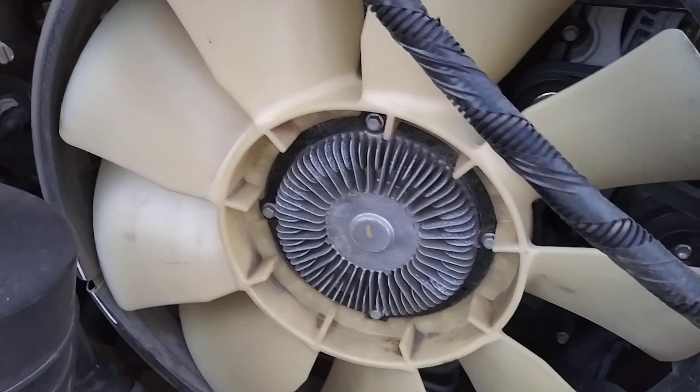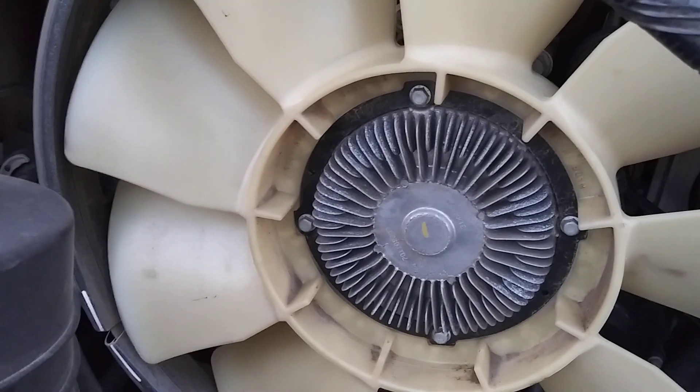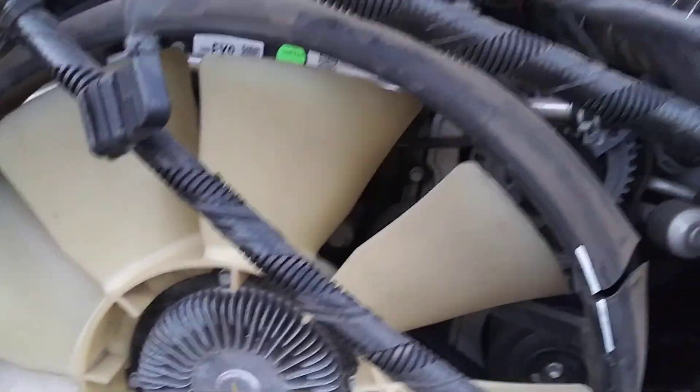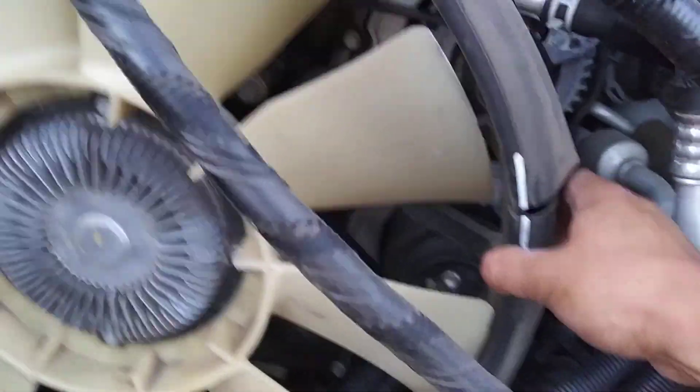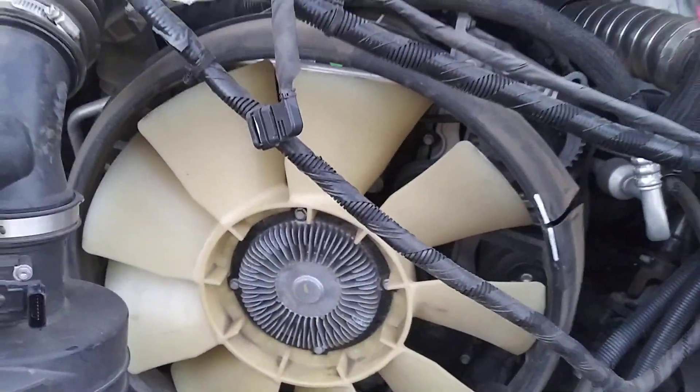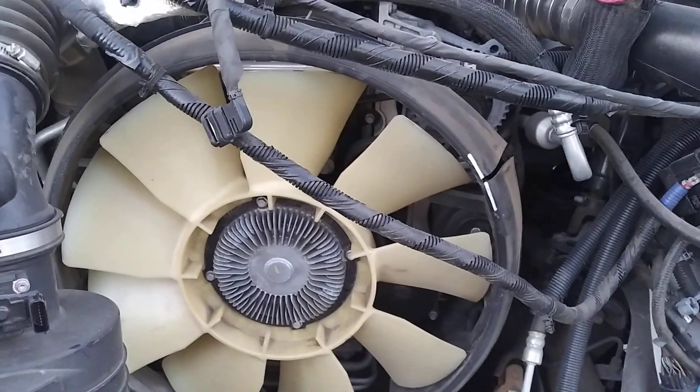The engine fan now does not have the variable speed control — no harness coming out of it, which makes it easier. It now has a back shroud which is solidly secured to the engine. They've been doing this on pickup trucks for a while, but never on vans.